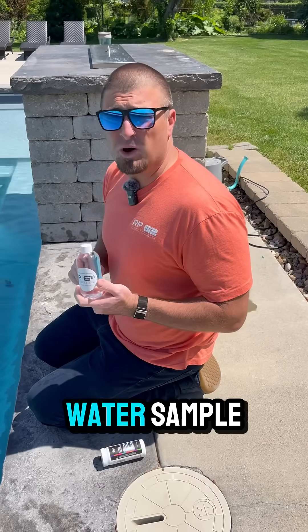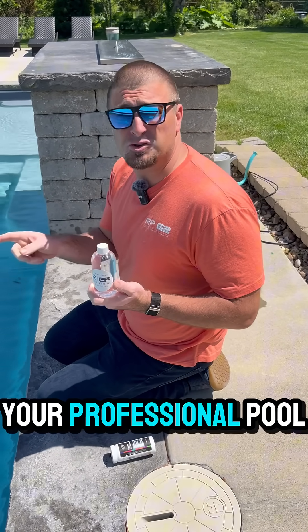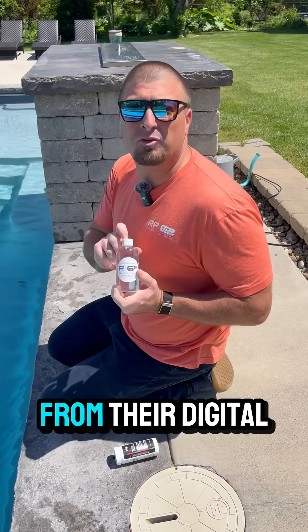The last thing I want to say is with this water sample, you can actually drive it to your professional pool store and get a more accurate reading from their digital labs.